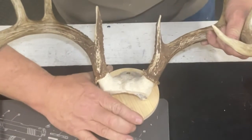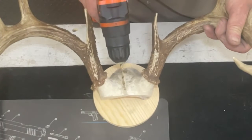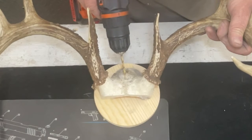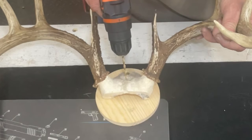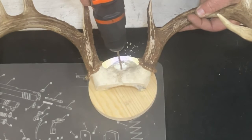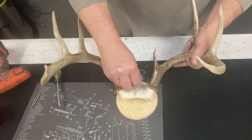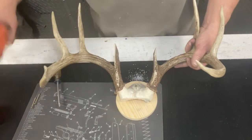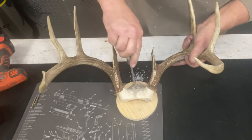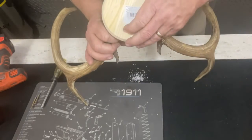Now that the first screw is in and the wood and antlers are lined up, I'm going to drill a second hole, avoiding the seams in the skull since these skulls are joined together with bone. The reason for the second hole is so the antlers don't twist when mounted to the wood. Go ahead and stick the second screw in, get the screw gun, and snug it up. The wood is now mounted to the antlers. Now I'll go over to the grinder and grind off the back side of those screws.